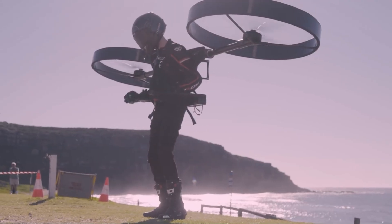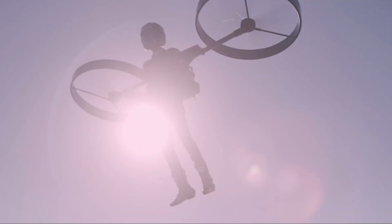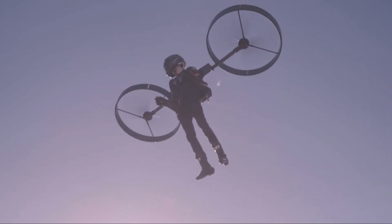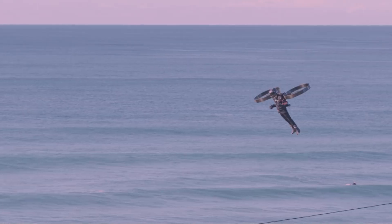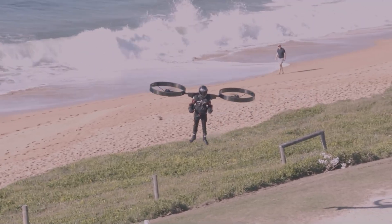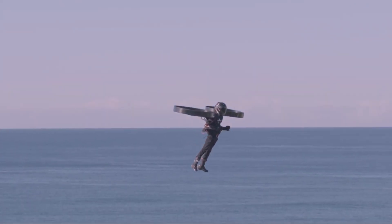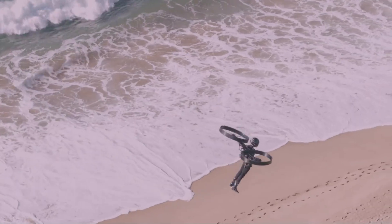So how does it stay stable without a tail rotor like a normal helicopter? The two main rotors spin in opposite directions — this is called contrarotating, and it cancels out the spinning force, keeping the pilot from twirling in the air. The pilot controls everything with two simple joysticks on armrests. These controls tell the CopterPak where to go, while the autopilot handles all the hard work of staying balanced. The company has recently been testing this Gen 3 prototype in tethered flights, meaning it was attached to the ground for safety while they tested the flight controls and stability.